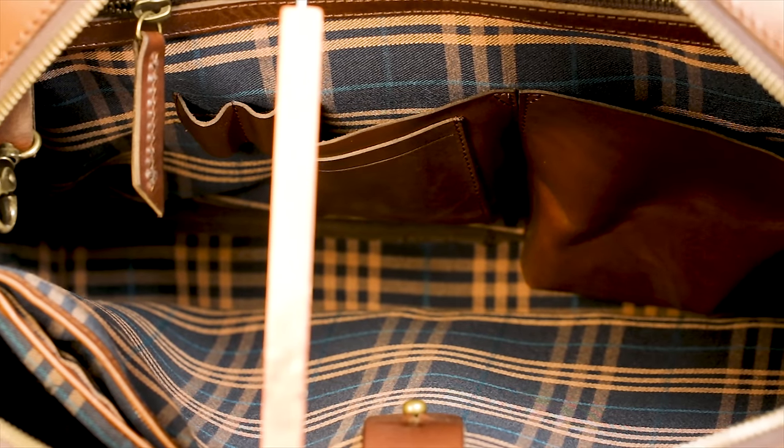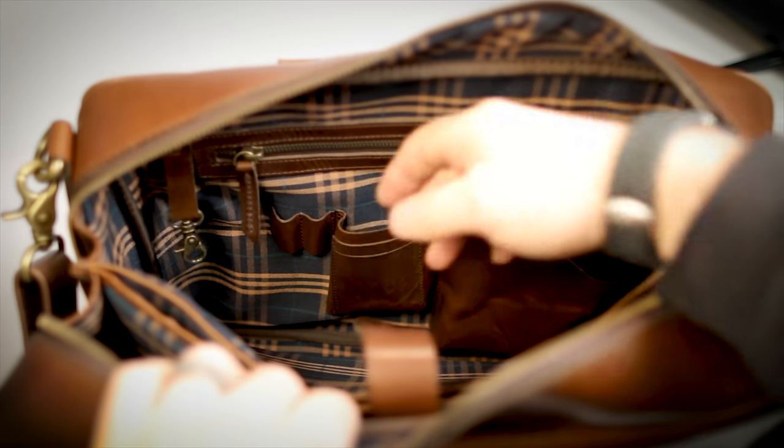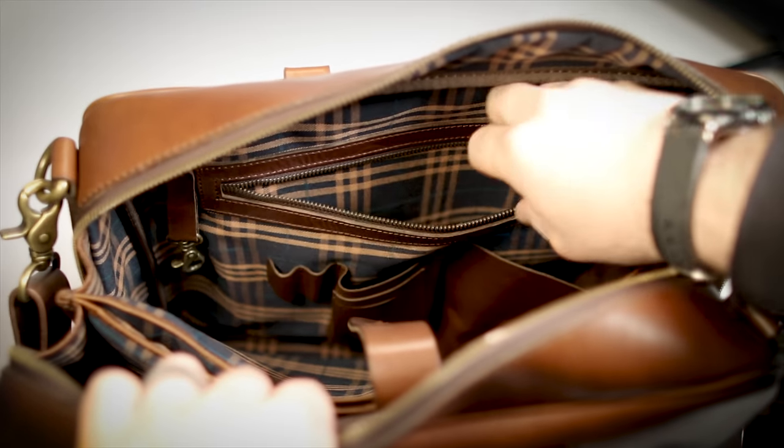There are little compartments for things like a card case, pens, and zippered compartments, so you have a little place for almost anything you need. And it has — I'm so thankful — a key leash. If you know me, you know I love key leashes for my briefcases. It helps you find your keys without any problems.